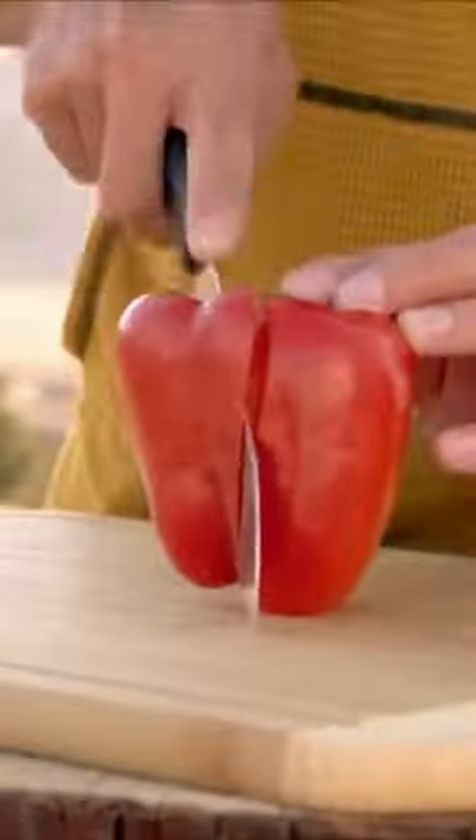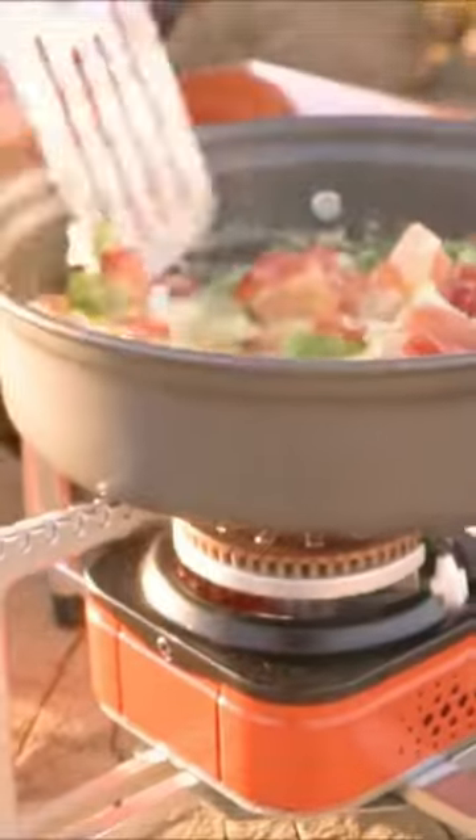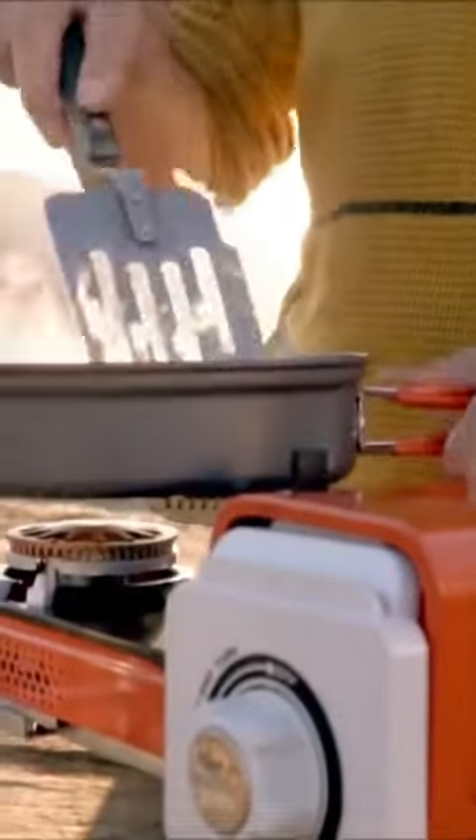The adjustable burner allows you to cook at your desired temperature, and the automatic pressure detector ensures that you're cooking safely. This stove is made with portability in mind, so you can easily take it with you wherever you go. Plus, it has a unique folding design, making it even more compact and easy to store.